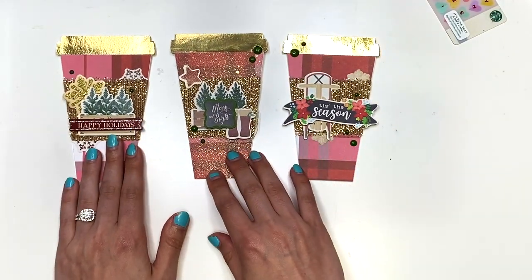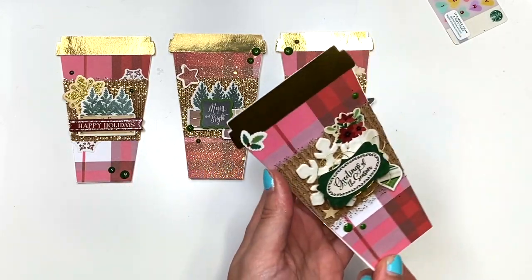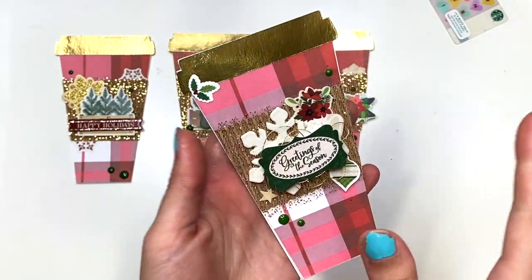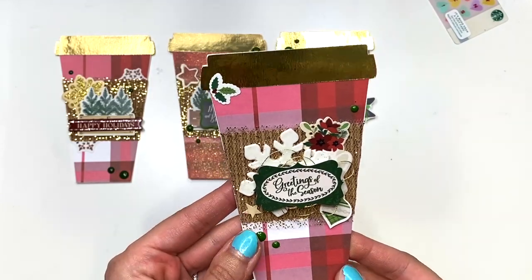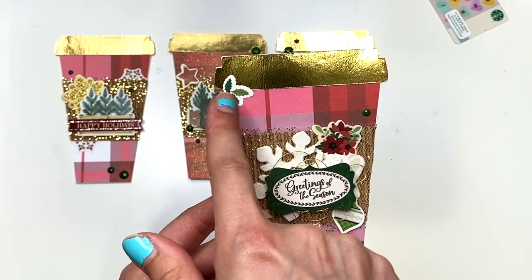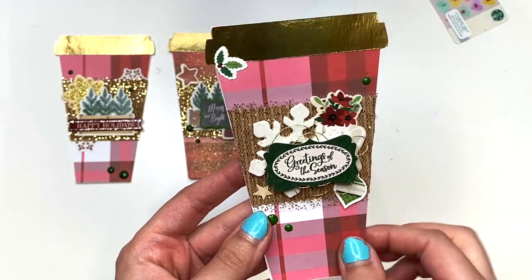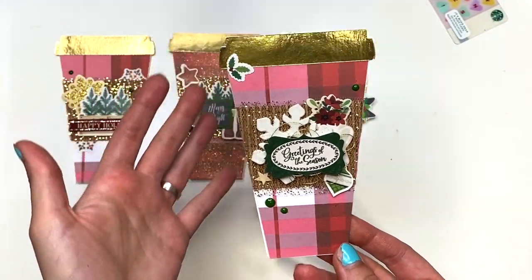So I have a bunch of different ones. At first I was trying to think of a way to make the same one, but that wasn't going to work with the stickers I had, because obviously it was just a sticker sheet and you don't get multiples of the same sticker. So here's another one — it's got some flowers in the background, a white snowflake, some mistletoe or is that holly? It says 'Greetings of the Season,' a little ornament, and some more enamel dots.